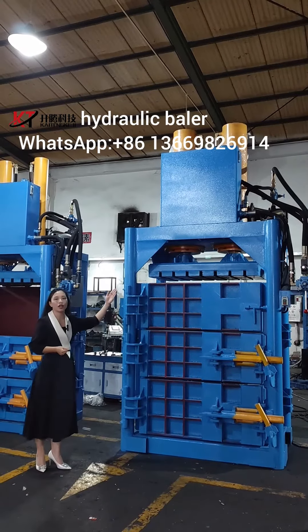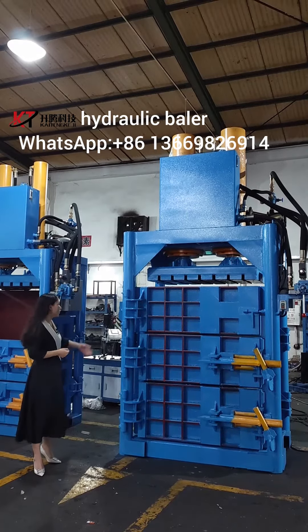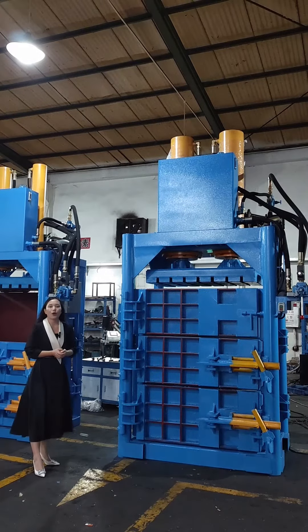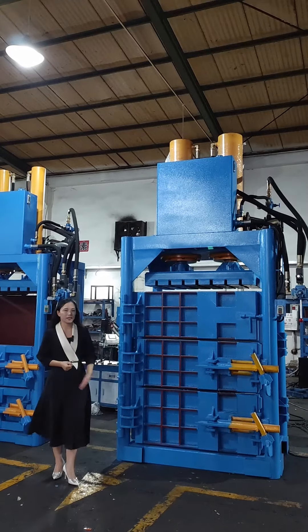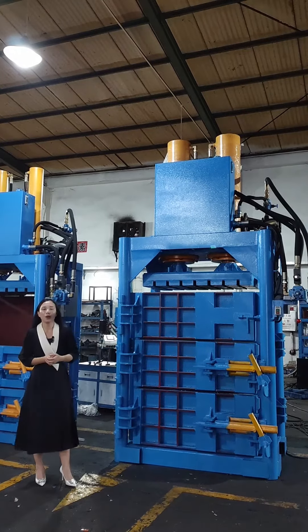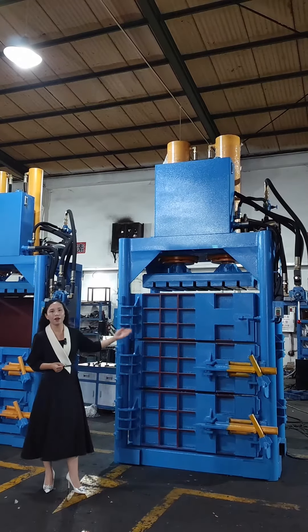The motor power is 22 kW, 30 HP. The outline dimension: the length is 1.75 meters and the width is 1.2 meters. The total height is 3.45 meters and it weighs about 5.5 tons.